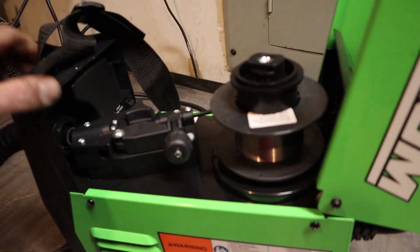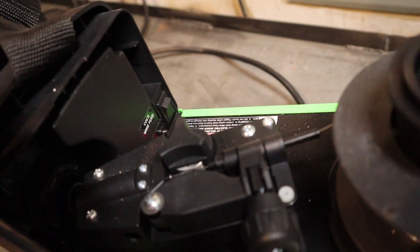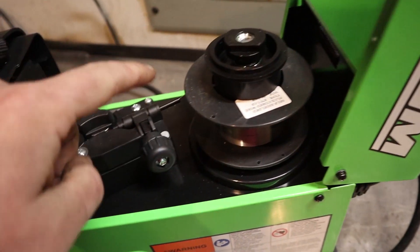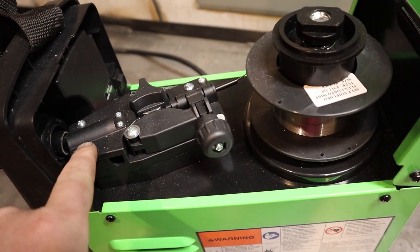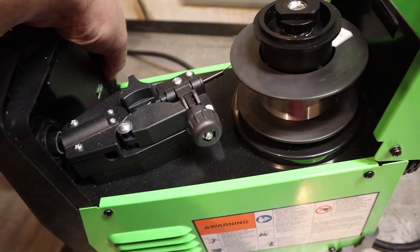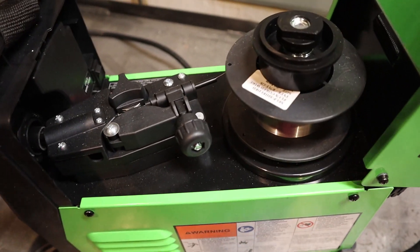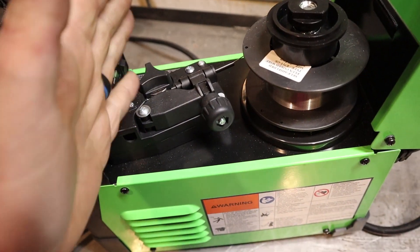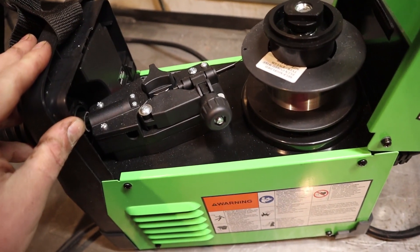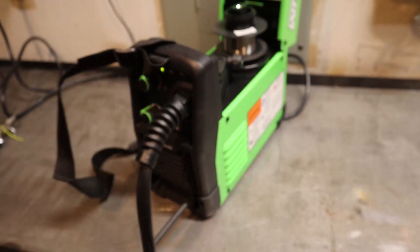A feature I've never had on a welder before — it has a cold feed. What that means is when you're running the wire through to the whip, without pulling the trigger you can just hit this button and it will feed the wire all the way to the end of the gun. That is super convenient. I've never had a welder with this feature, so I'm actually really happy about that.